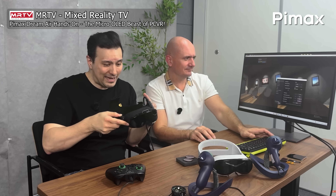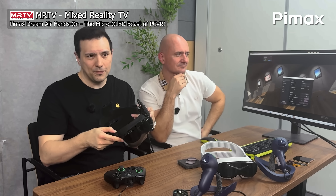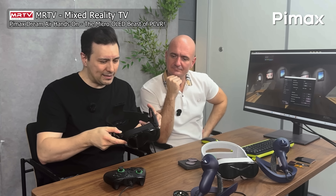You've probably heard this already since MRTV's Sebastian recently published a couple of videos about his Dream Air impressions. He called it the best visuals he'd seen in VR so far, saying it wins against his previous favorite, the Meganex, because of the FOV — same clarity but better FOV, a little bit less micro overlap, but only so little difference that it's still incredible.